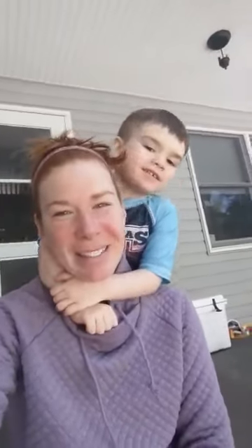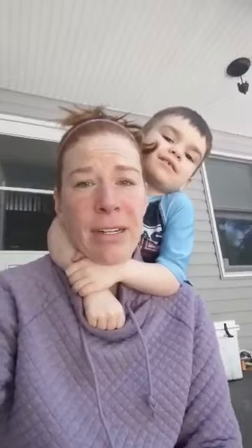Hey everyone, it's Miss Lee and this is my little boy Rory. Today we're gonna check out our vegetable garden. We had to cover it up because it was so cold, so we're gonna go check that out. We're gonna see how the plants fared while they were covered up.